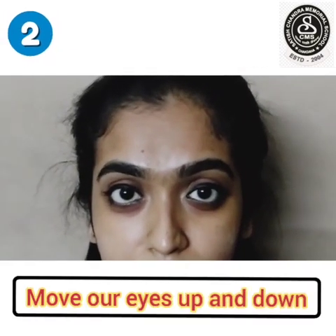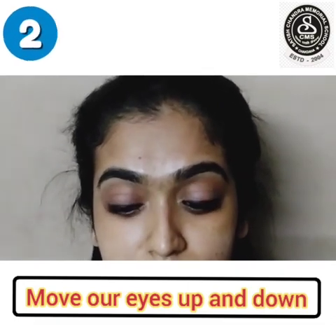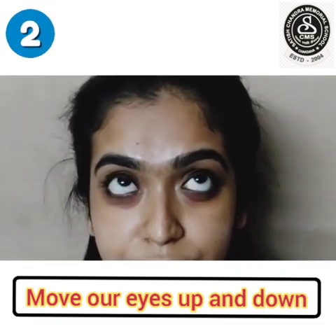Let's move our eyes up and down. Repeat it for five times.